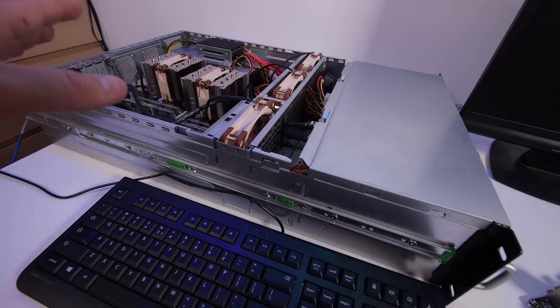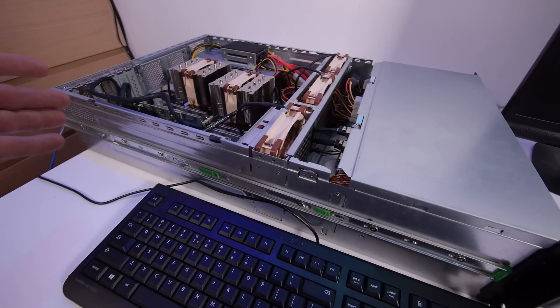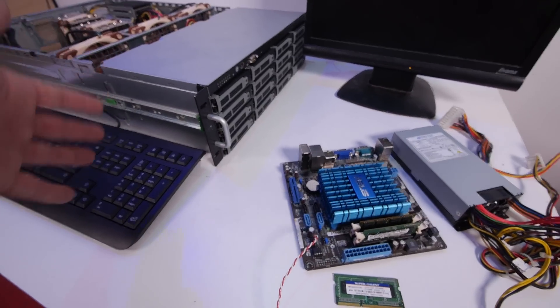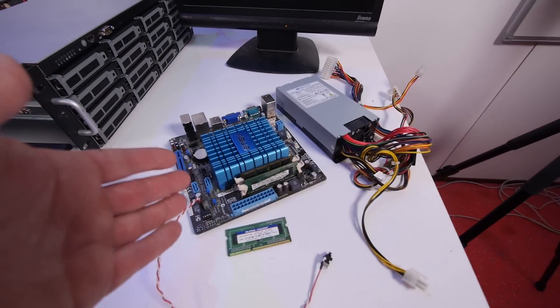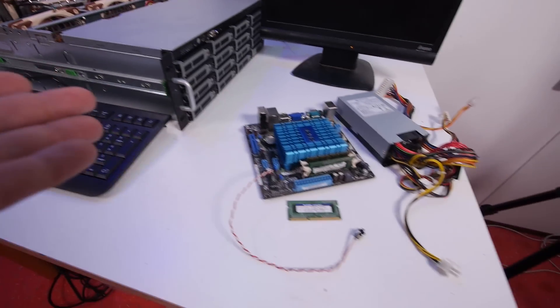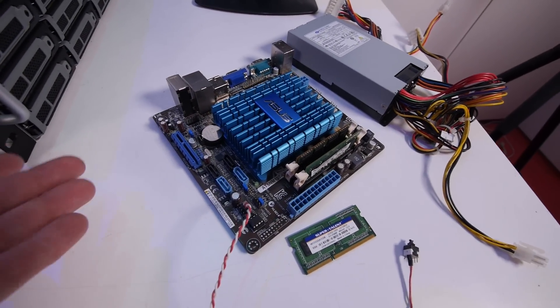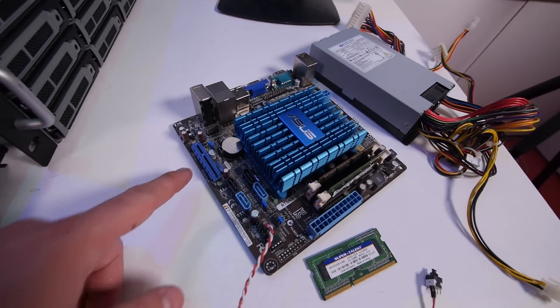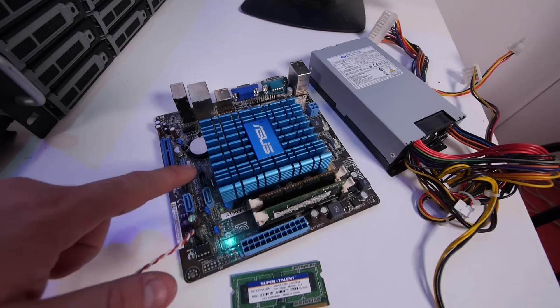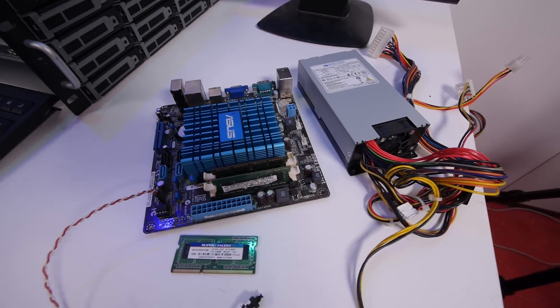This will be my pfSense server — a really cheap 1U router build. My plan is to run pfSense as a VM on the main machine, with this as a backup router when the main is offline or in maintenance. The motherboard is great for €15 — it has a PCIe slot, network, VGA, and everything you need. More builds will come! Thanks for watching. Support me via Patreon, Amazon affiliate links, Twitter, or join Retro Machines on Facebook.